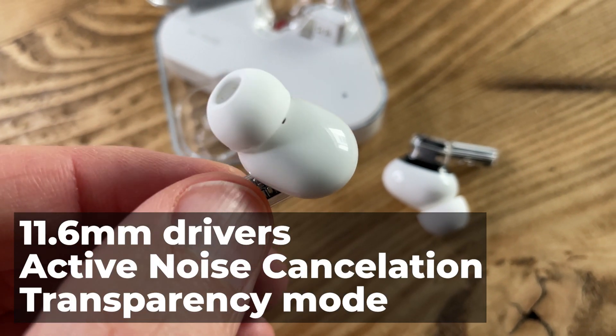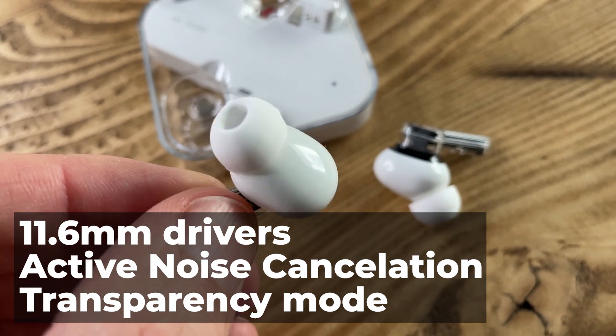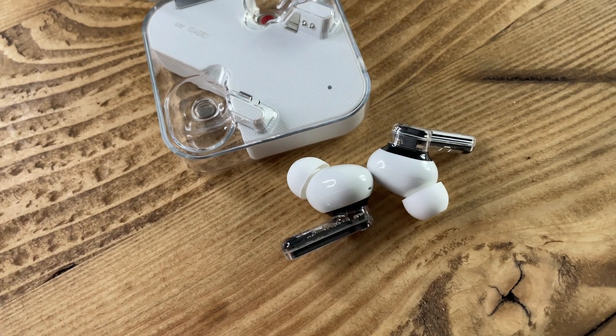You've got 11.6mm drivers and active noise cancellation. There's a transparency mode as well, and some custom EQ controls in the app, although these are a little bit more paired back than you might find on other true wireless headphones. They've got Bluetooth 5.2 connectivity, in-ear detection, and you can also use one bud independently from the other.